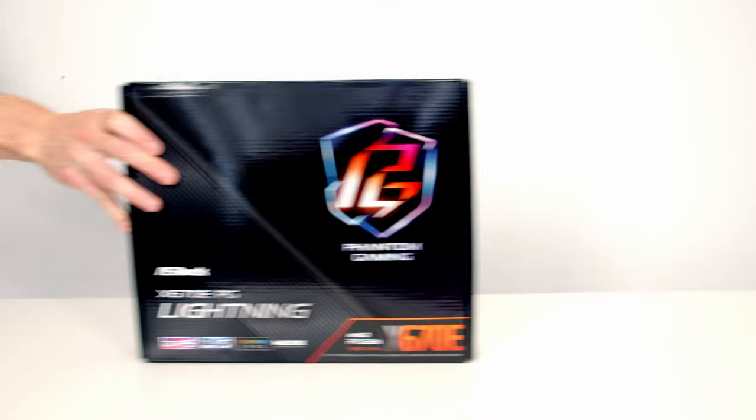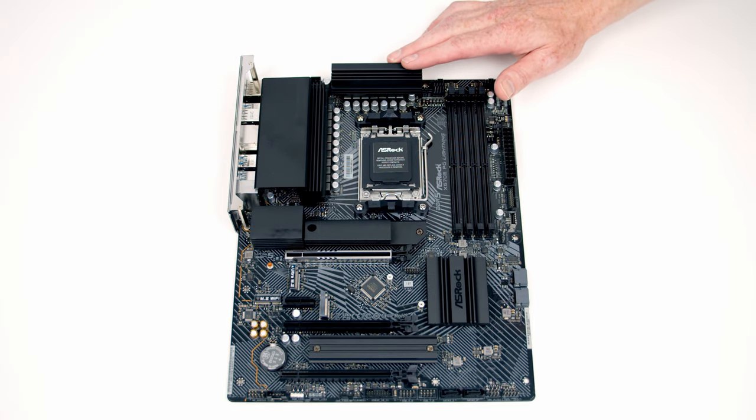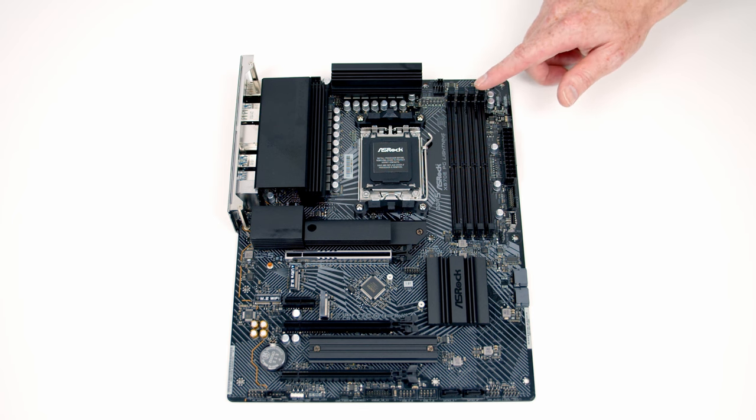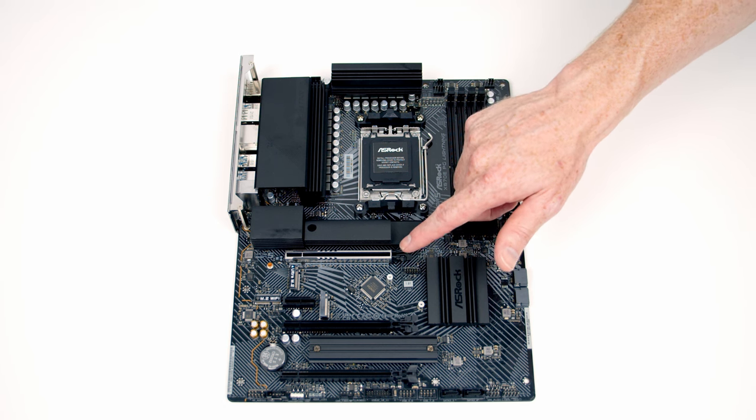For the motherboard I'm going to be using the ASRock X570E Phantom Gaming Lightning. This is actually one of the cheapest X570E motherboards you can buy at the moment, and I've already done a full unboxing and overview of it — you'll find a link in the description. Key features: we've got DDR5 and PCIe Gen 5 for our M.2 and our graphics card.